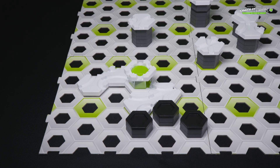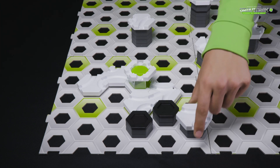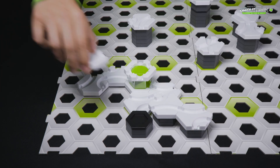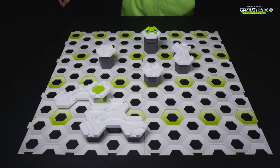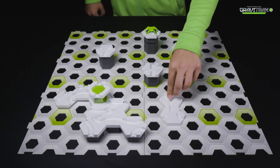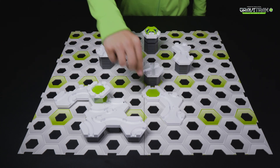The splitter is part of the amazing GraviTraxx Pro range, which is compatible with all other GraviTraxx sets. It adds new and cool challenges for you, so that you can think outside the box and create even more dynamic marble runs.